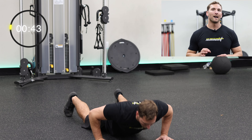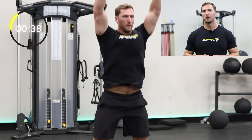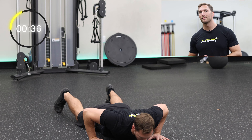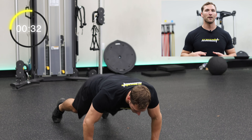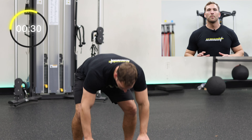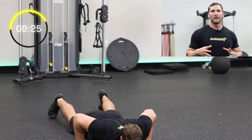Burpees are one of the top and most well-known exercises on the internet for a good reason. This mega caloric expenditure exercise will burn calories faster than most bodyweight movements. Try getting your entire body to the ground and warm up the push-up for a faster movement. Also, be sure to bring your feet up as far outside your hands as possible before standing up into the jump.